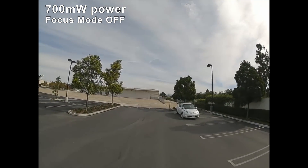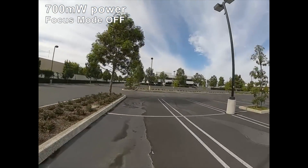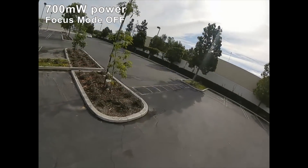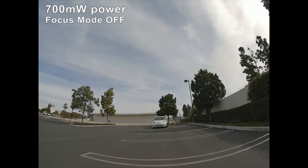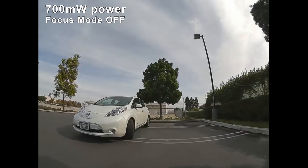I think I would prefer to fly with focus mode on, just because you get that blurriness as a warning — it lowers the bitrate when the signal degrades a little bit, so you don't have to constantly watch the bars on the lower left side of the screen. Anyway, let me know if you guys found this video helpful. Talk to you guys in the next one.